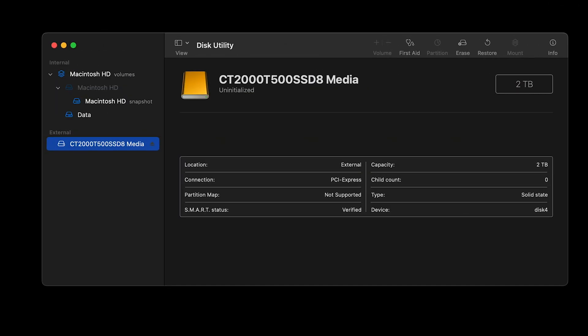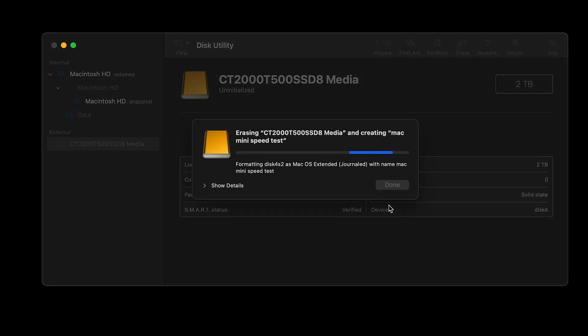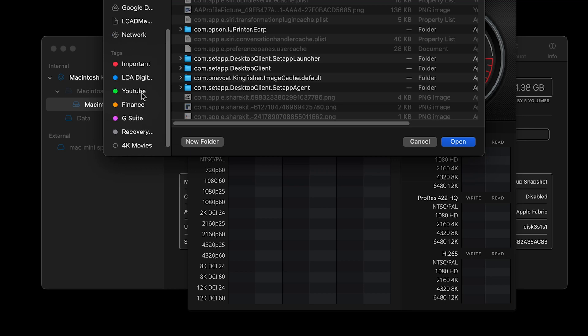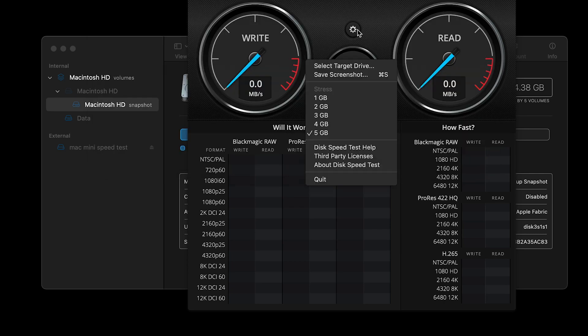The NVMe external drive is now detected. We're going to reformat it — I'll name it 'Mac Mini Speed Test'. It'll take a few minutes and with the power of video editing we'll jump ahead. In BlackMagic Speed Test, we select the external drive we just reformatted as the target.